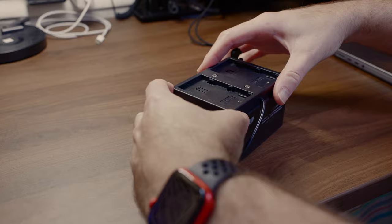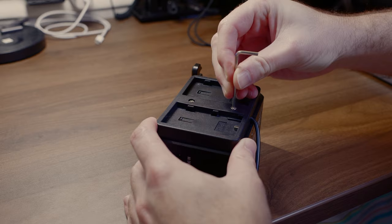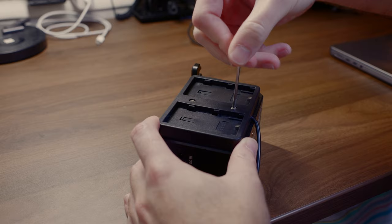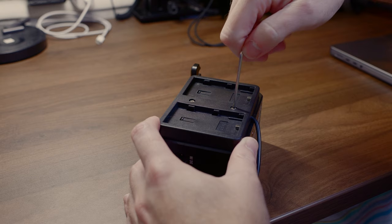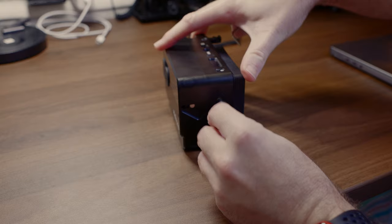Personally, I use Canon LPE6s. I don't want to carry multiple types of batteries and chargers when I travel. And even with their limited capacity compared to the larger Sony batteries, a pair of these batteries is still good for something like a 12,000 frame time-lapse sequence, which is way more than I'm ever going to reasonably shoot in any given setup.